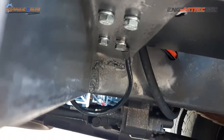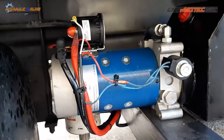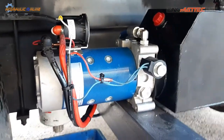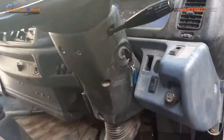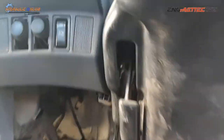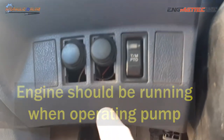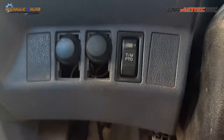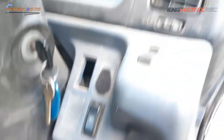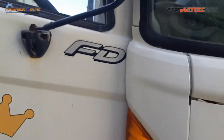You need a good earth, otherwise you're not going to transfer all those amps that the motor actually needs. Then in the cab — it's a rather dated model — but next to the PTO switch, which is now obsolete, you've got an up button and a down button. We'll put a little label on so the driver knows what's up and what's down.